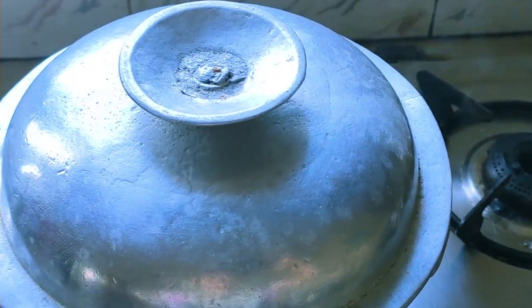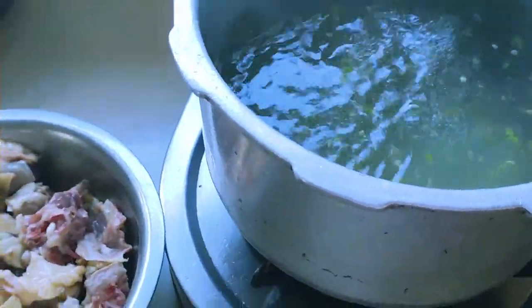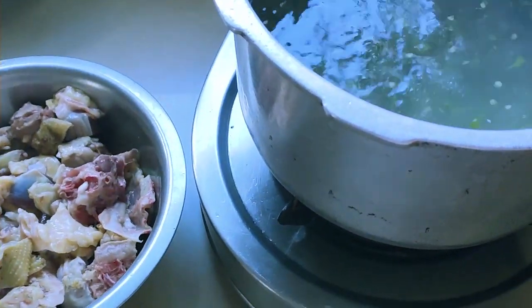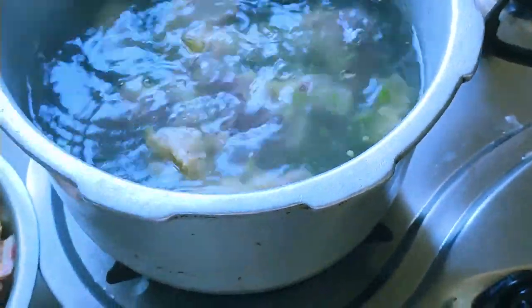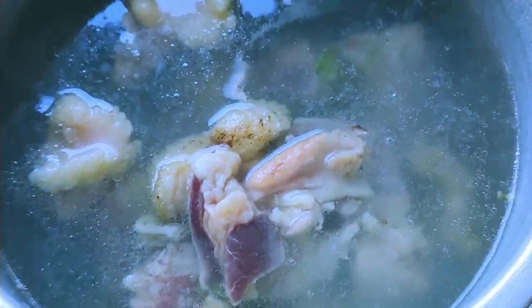Now the water has come to a boil, and we're going to add the chicken pieces. Then we will wait for it to come to a boil a second time.